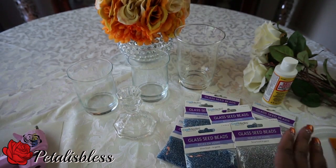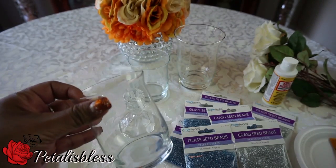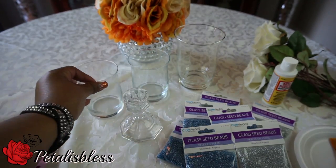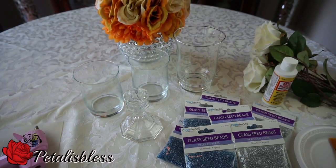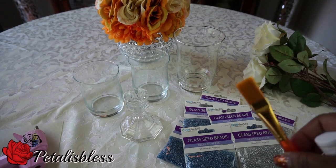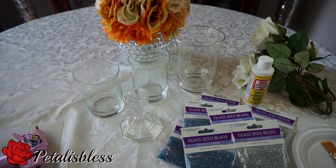So we got those, and I got a candlestick holder and I got these candle holders in the Dollar Tree also. This vase was from Dollarama. And we got our Mod Podge, our brush, and some flowers I had, and our glue gun. Alright everyone, let's get started.